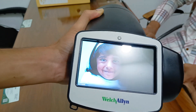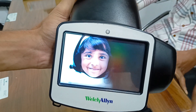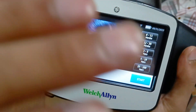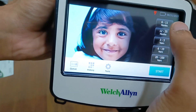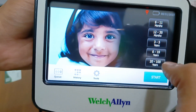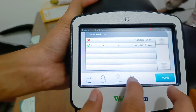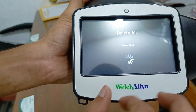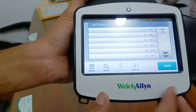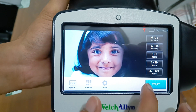This is the start screen. You can use this auto-ref for age ranges: 6 to 11 months, 12 to 35 months, 3 to 5 years, 6 to 19 years, and 20 to 100 years. Here you can see history is available. Clear home and start.